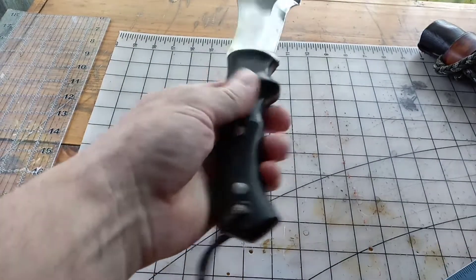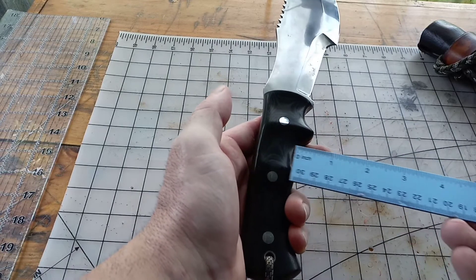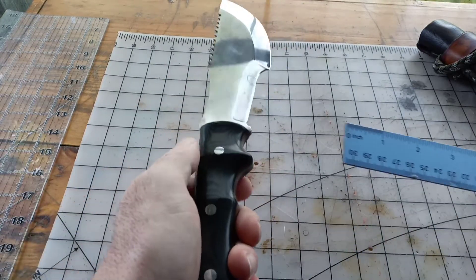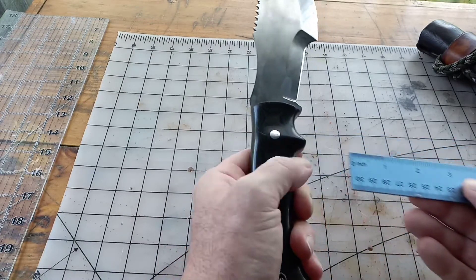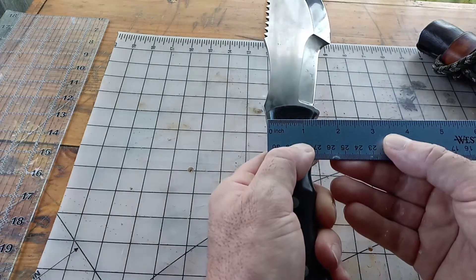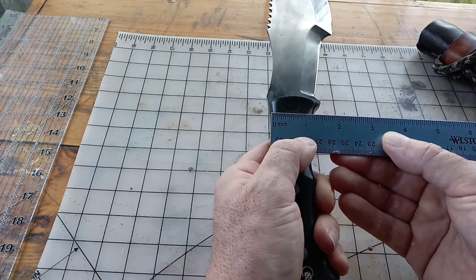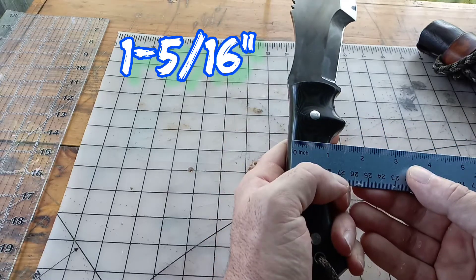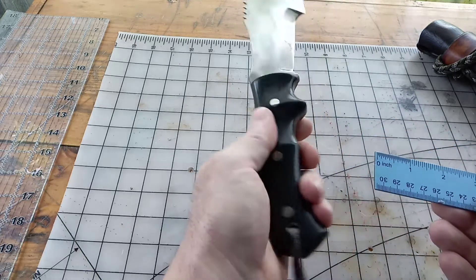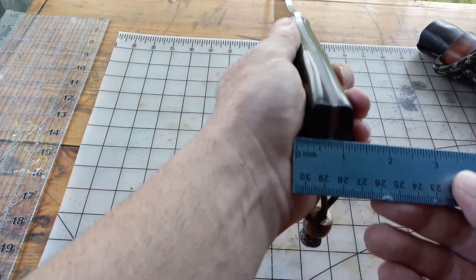One thing I noticed first off when I picked up the knife is it's wider from top to bottom than other knives I'd owned — the Ceramic Companion knife was the same way. Looking at just a tad over an inch and a quarter in the finger groove, and down here just under an inch, inch and a quarter. The spine is a quarter of an inch thick here where he starts his taper.